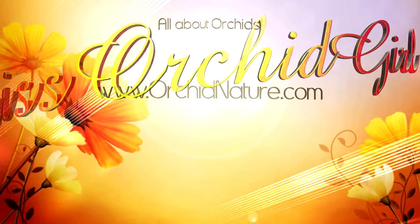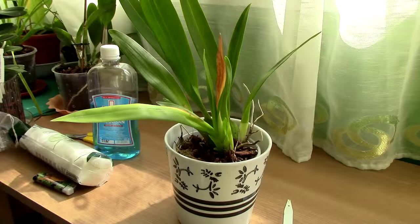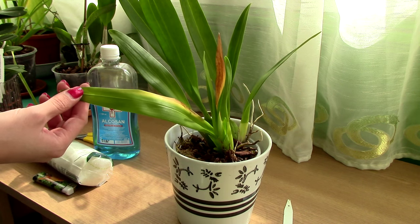Hi everyone, it's Dani. Today we're going to discuss orchid diseases. It's not a pleasant topic, but it's really helpful to know about them. I want to present to you a case of some sort of bacterial infection.